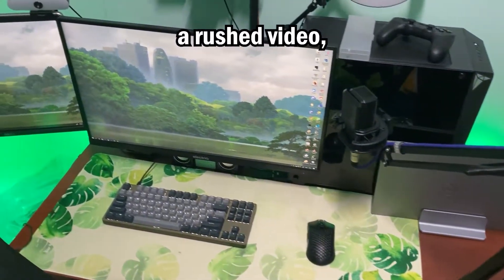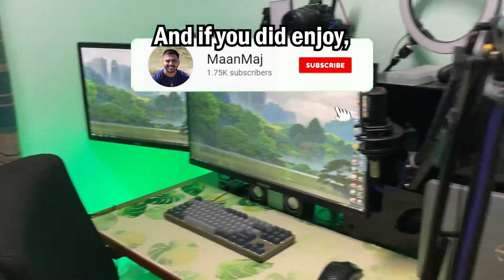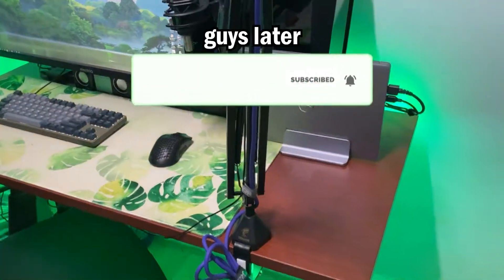I know this has been a rushed video, but I hope you enjoyed it. If you did, leave a like and subscribe — thank you very much, and I will see you guys later.